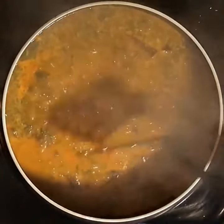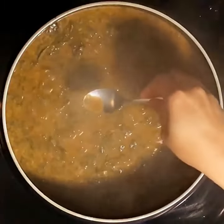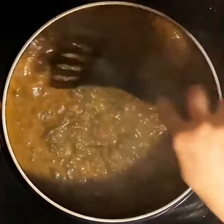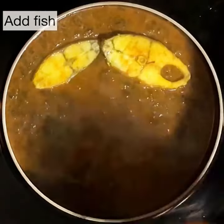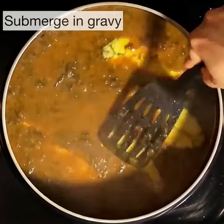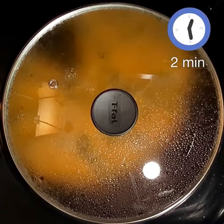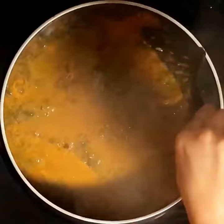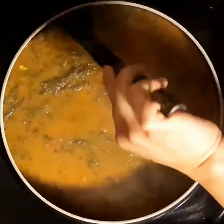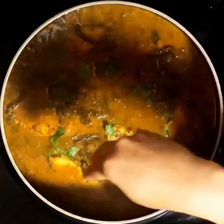When you see a little bit of oil floating on the surface of the gravy, you know it is cooked perfectly. Taste and check for salt — the gravy should be wonderfully tart. Add salt as needed, then add in the fish pieces, submerging them well in the gravy. Fish cooks really quickly — just place the lid on and cook for two minutes. Garnish with some coriander leaves and it's all done.